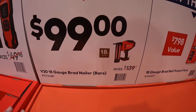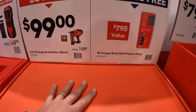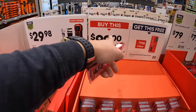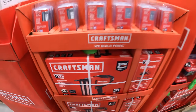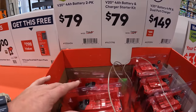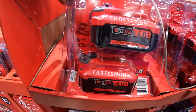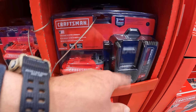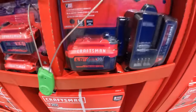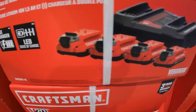$99 for their 18-gauge brad nailer bare tool — and if you buy that brad nailer you get a pack for free. $79.99 for a 2-pack of their 4 amp hour batteries, or $79 for a 4 amp hour battery and charger starter kit. For $149.99 you get a 4-pack and a dual port charger with 2 amp hour batteries.